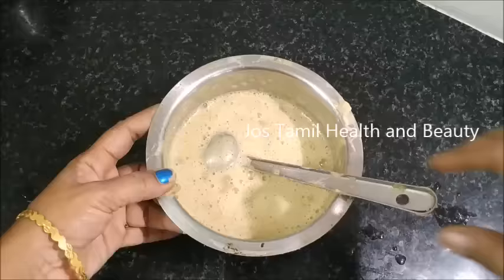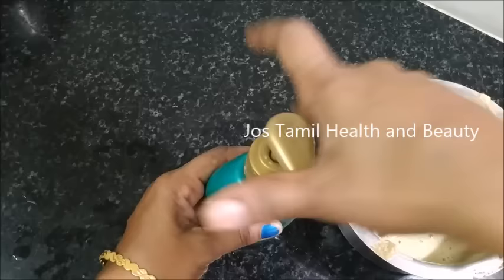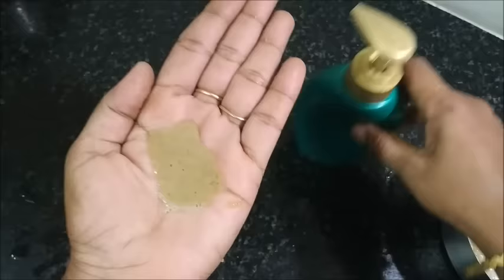If you can store it in a normal room temperature. If you can store it in a fridge for a long time. You can store it in a small bottle. Now check what you need to wash in the fridge.